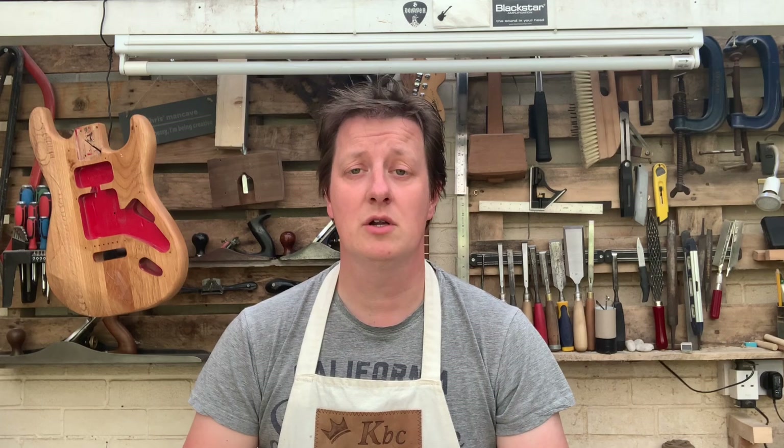Hi, welcome to King Bespoke Creations. Today we're going to do the third video on how to carve something, and today we're going to look at lettering.